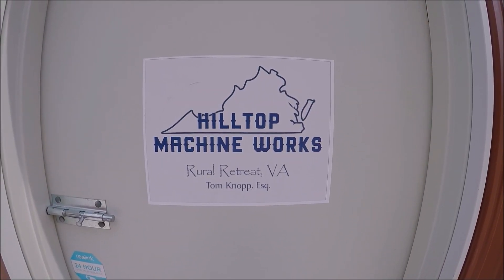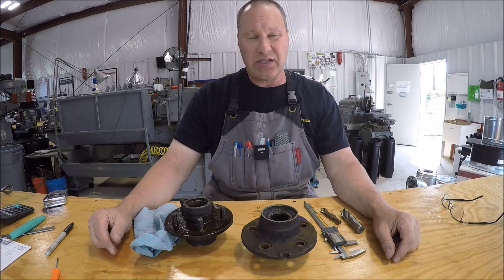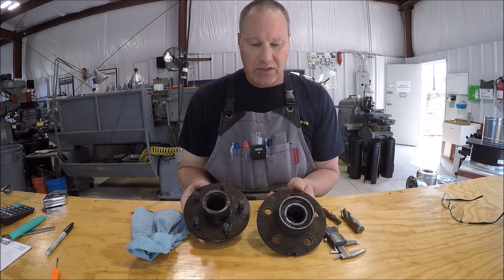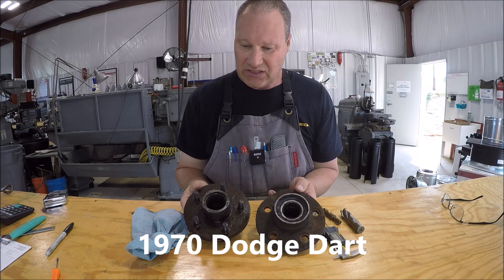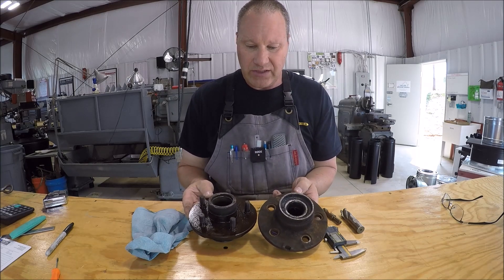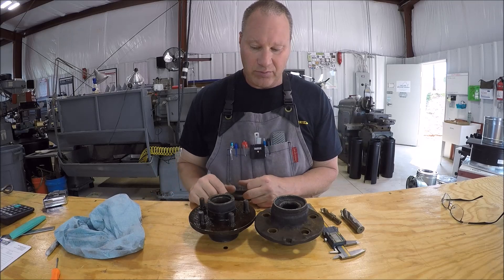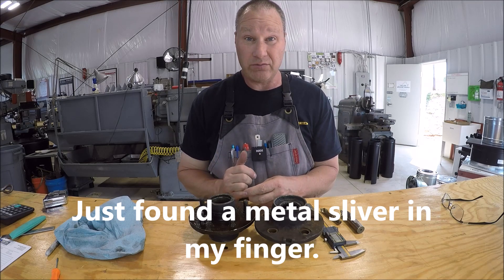Hey everybody, welcome to my shop. Hey everyone, it's Tom here back in the shop for another project. This is a fairly simple project, done it before. What you see here is a set of front hubs - the customer said it's off of a Mopar product, I believe early 60s to early 70s. The bolt pattern is five by four and he wants them drilled out to five by four and a half, then weld up the holes. Pretty straightforward. He found me on my website and contacted me, so that's good - finally getting some hits and getting some work off of it.